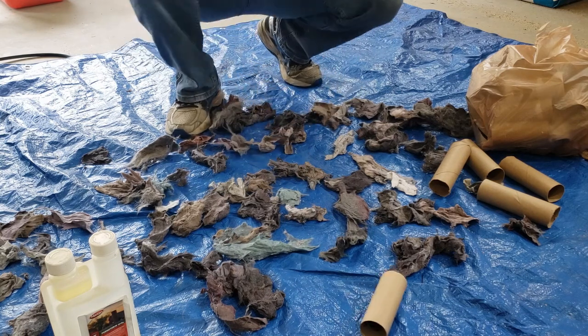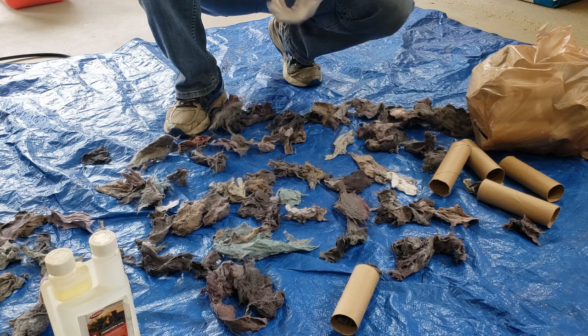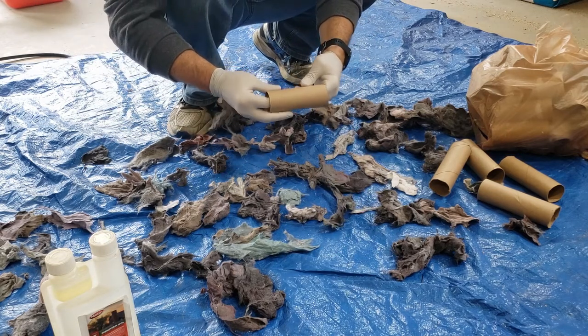Leave it nice and fluffy so the mice can grab it. A lot of people ask how I know this works. I know it works because I've seen the mice's nests and found dryer lint in them, so I know they're taking it back. I know the permethrin will kill the ticks — that's common knowledge. And I know they're taking the lint from the tubes because in years past when I go back to replant, I find the tubes empty.